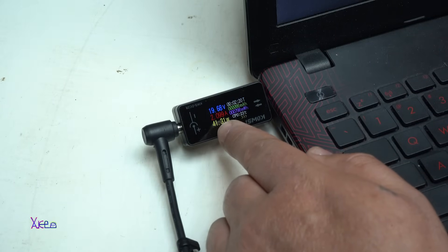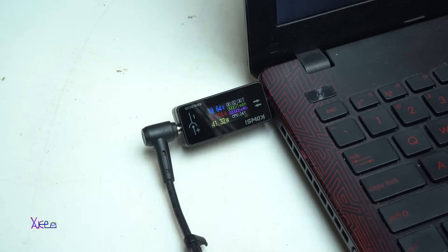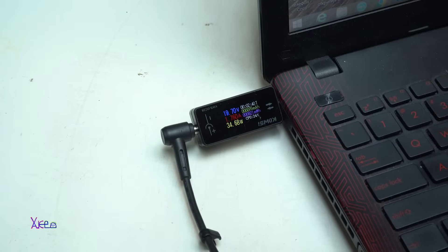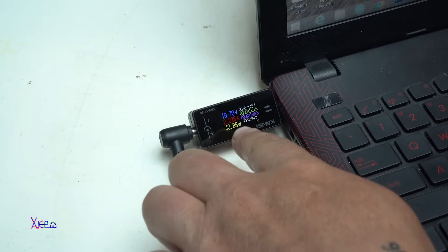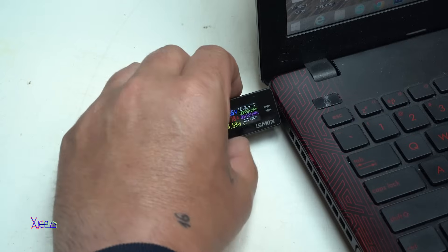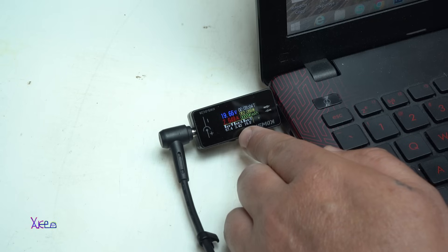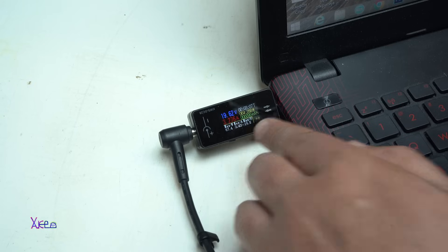The amperes are increasing — 2 amperes, 2.2 amperes. The laptop is charging and working fine — 44 watts. It goes up to 3.1 amperes, then down to 2.1, then 2.6. You can see the watts, milliamp-hours, hours, time, and voltage. When you press the button you see the maximum watts — it was 67 watts, maximum amperes 3.4, and maximum voltage 19.8 volts.